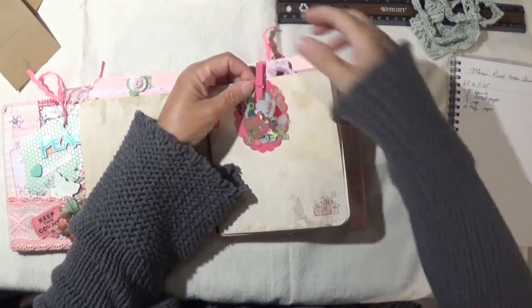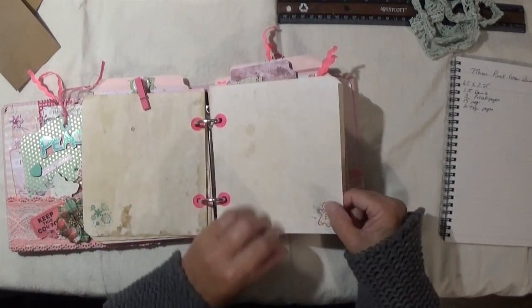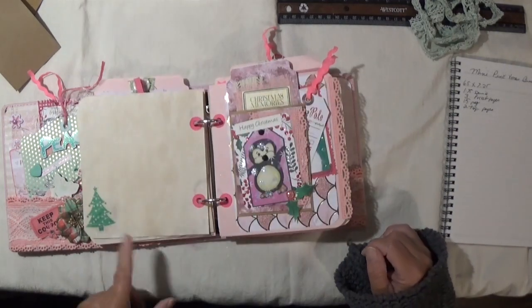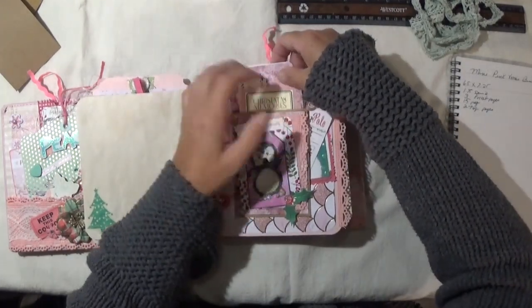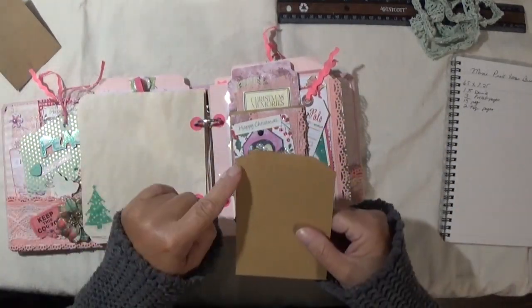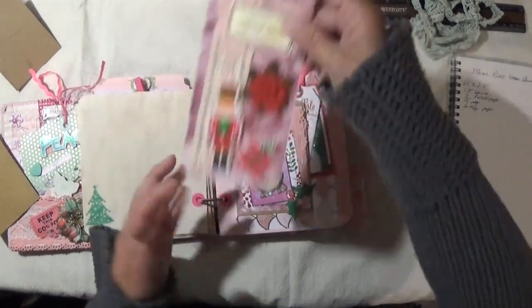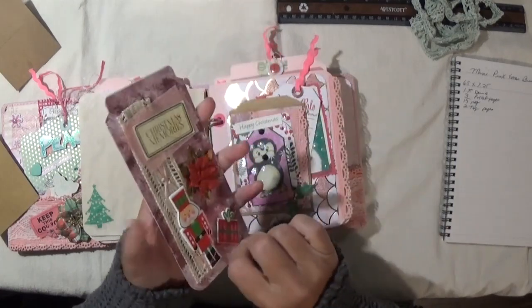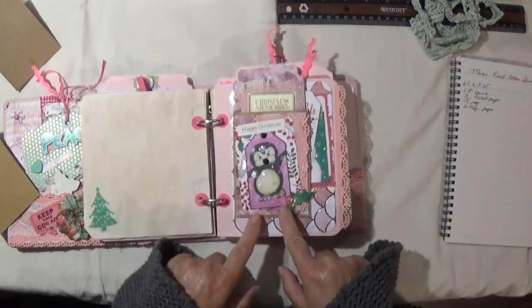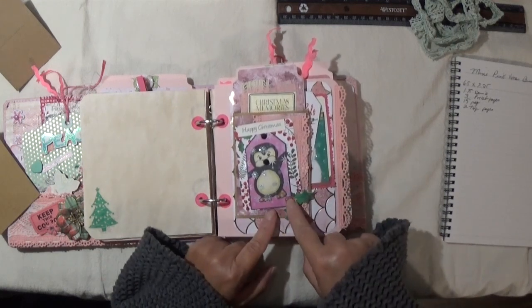I try not to decorate too much because it was already getting bulky, but I used green and red ink and tried to use all different stamps to make it more interesting. Here's another pocket page. In this one I used one of the bags, and I only glued one side so I could make a tuck spot behind it. Inside the bag is a tag I made — I really love how that tag came out. On the front of the bag is another one of those pocket letter tag pieces, and I just added a little holly leaf and a gem.